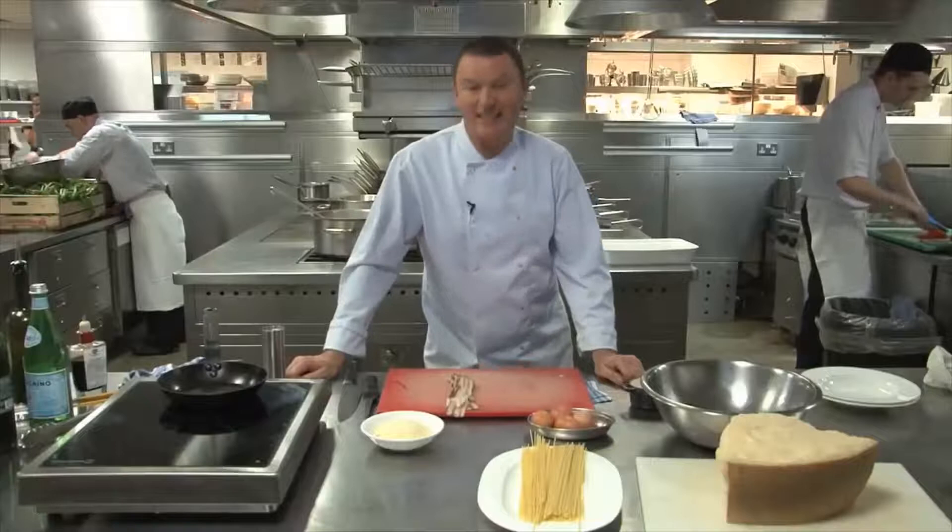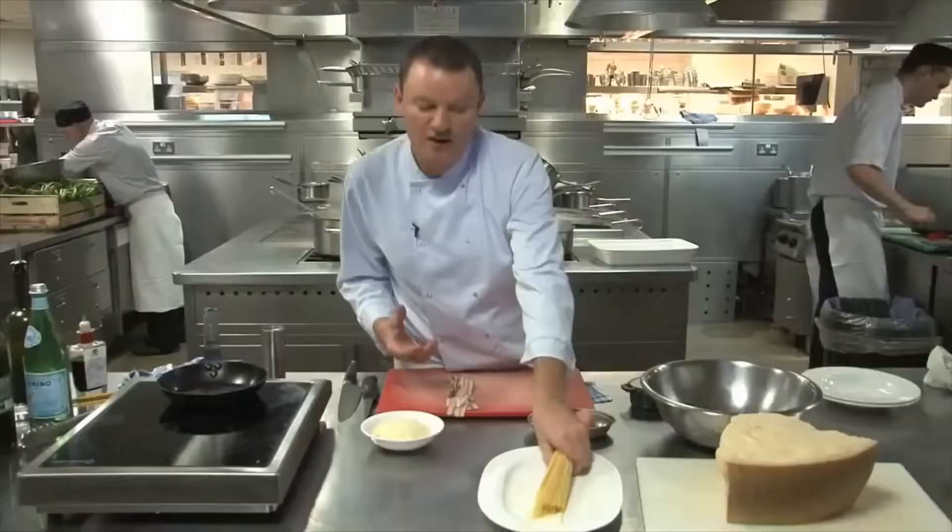I'm going to cook today spaghetti carbonara, which I think is one of those dishes that everyone has a sort of theory or philosophy behind. The most important thing about spaghetti carbonara is the quality of the ingredients. So really good quality spaghetti — buy the best spaghetti you can afford.